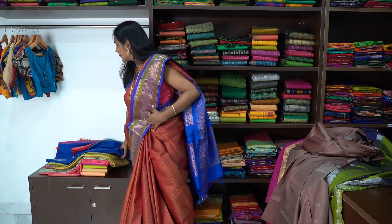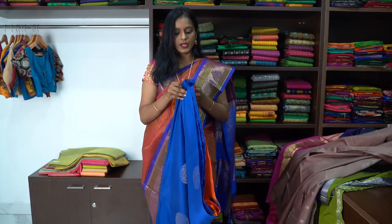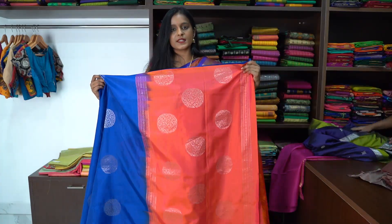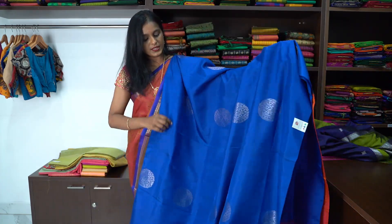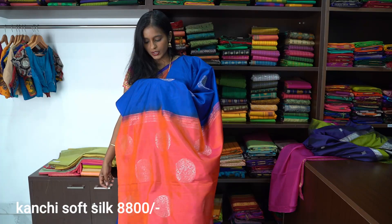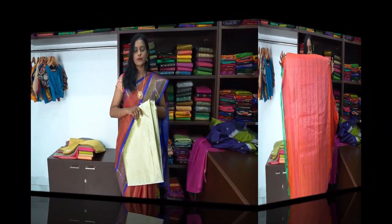Next is a royal blue with bright orange Kanchi soft silk borderless saree. This is the pallu of the saree — bright orange colour, priced at ₹8,800. The saree has no border, but has big silver buttas all over. And this is the intricate design all over the blouse.